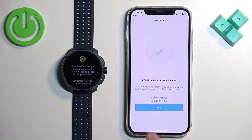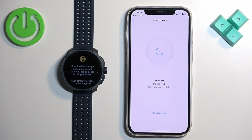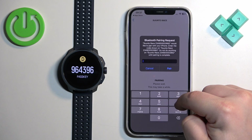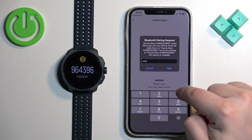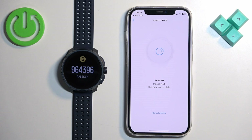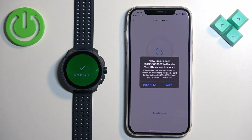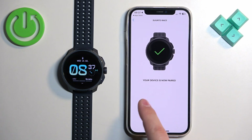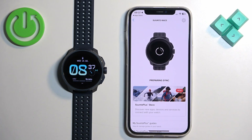It will display the watch — tap on 'Pair', then enter the PIN shown on the watch and tap 'Pair' again. You can also allow permission for notifications, which is useful if you want to receive iPhone notifications on your watch.